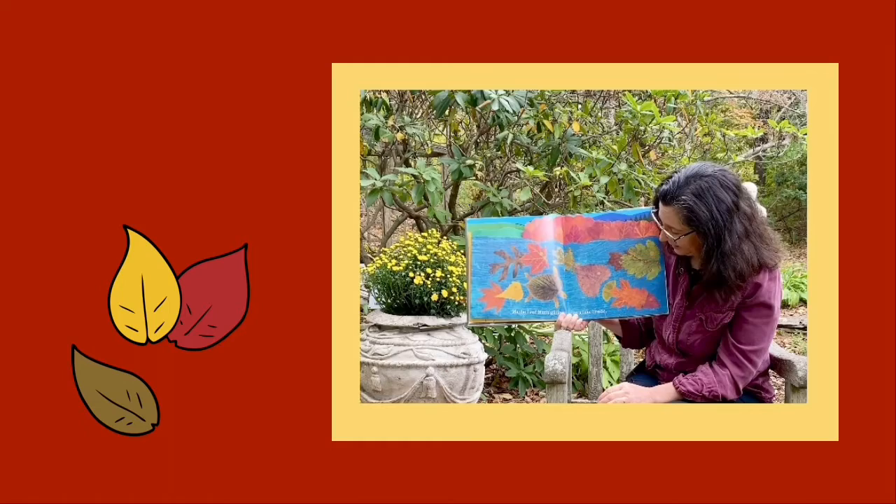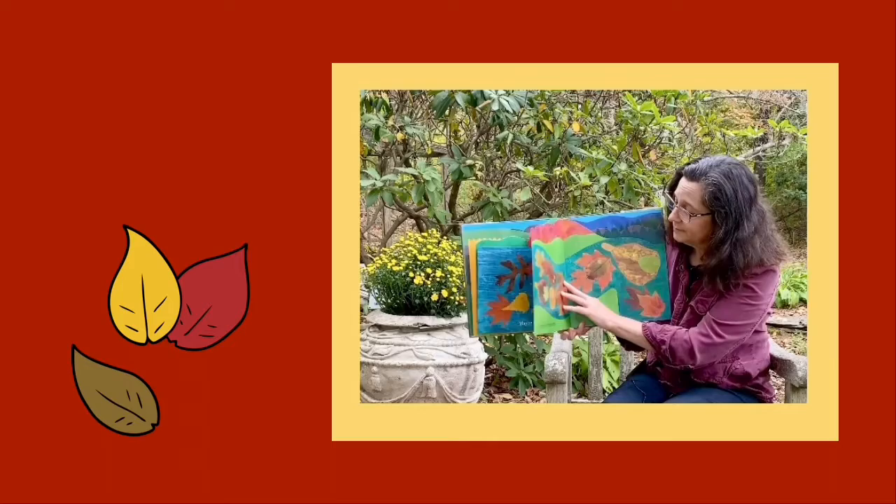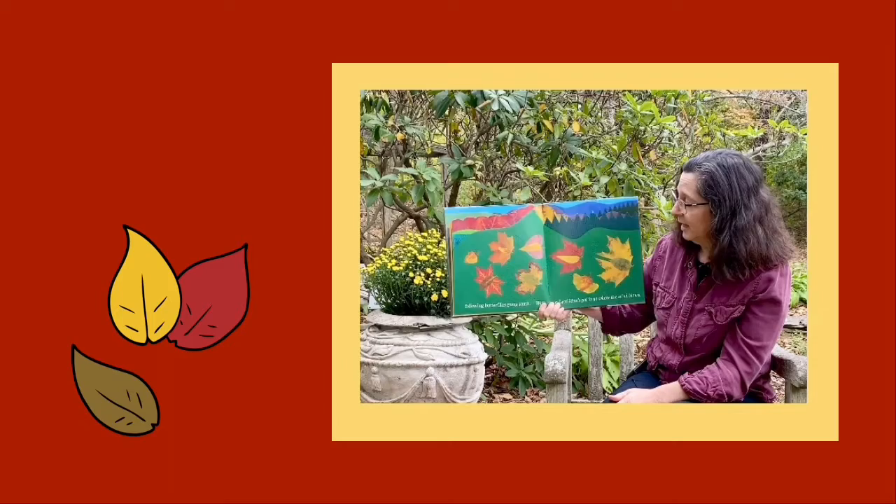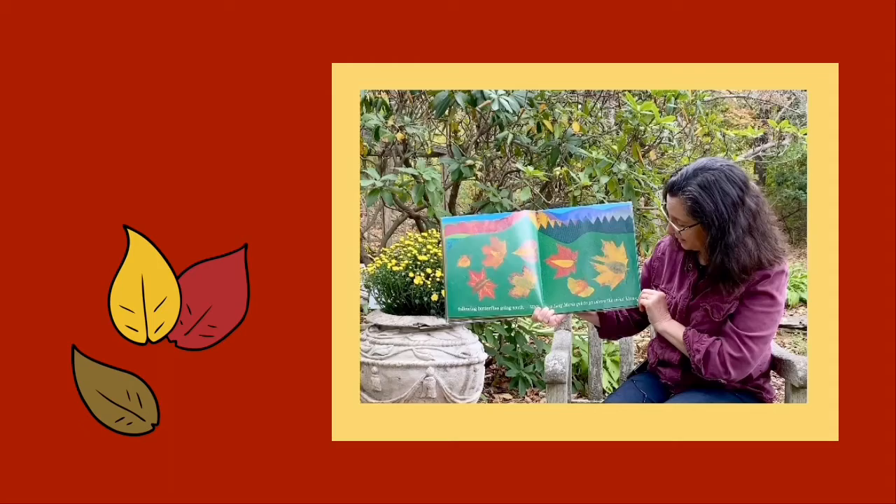Maybe Leaf Man's gliding on a lake breeze, or flying along the river, following butterflies going south. A Leaf Man's gotta go where the wind blows.